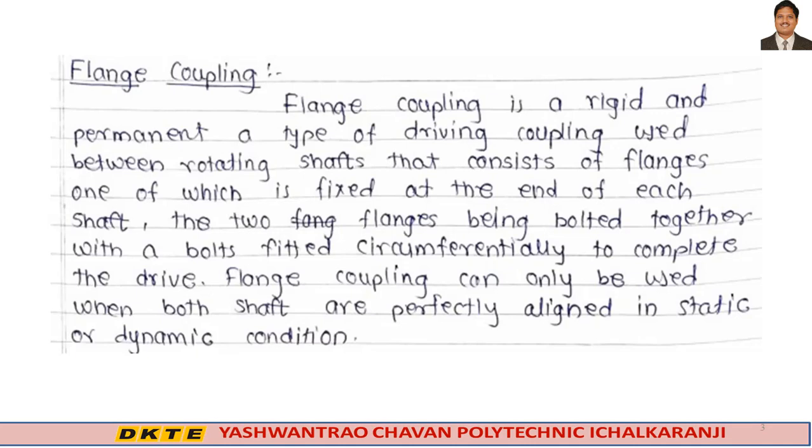Flange coupling is a rigid and permanent type of driving coupling used between rotating shafts. It consists of flanges, one of which is fixed at the end of each shaft, the two flanges being bolted together with bolts fitted circumferentially to complete the drive. In the last lecture, we connected two shafts with a coupling device.